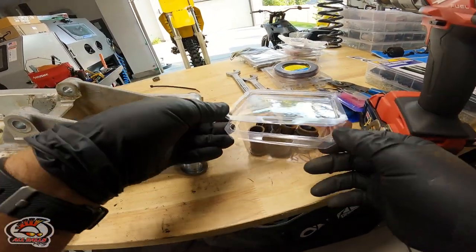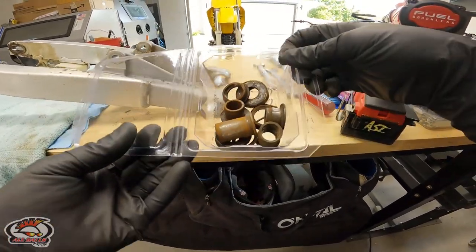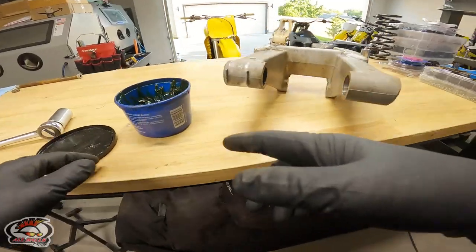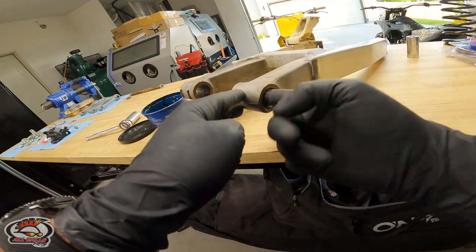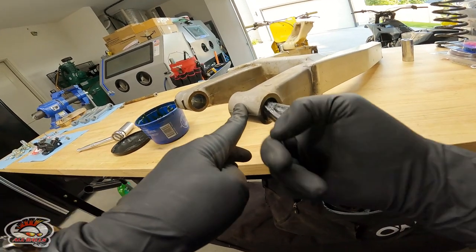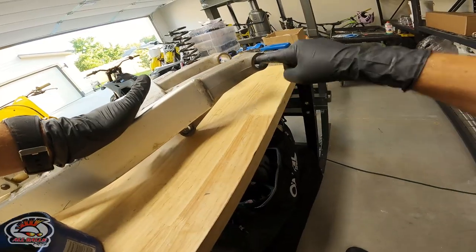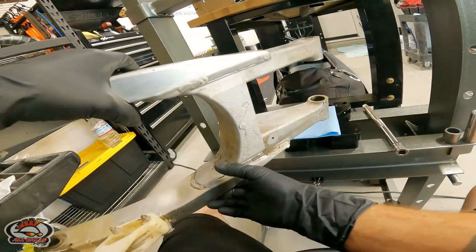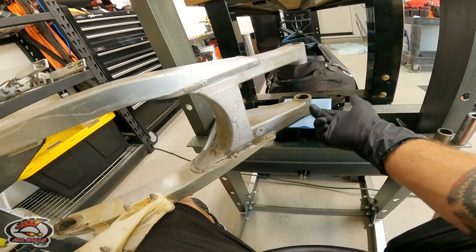All Balls even sent a little coffin for all the old bearing bits and corpses. Now we're going to go ahead and hit these bores with your favorite waterproof grease — that's really going to help ease these bearings in. Now we're all set to press in some freshies.